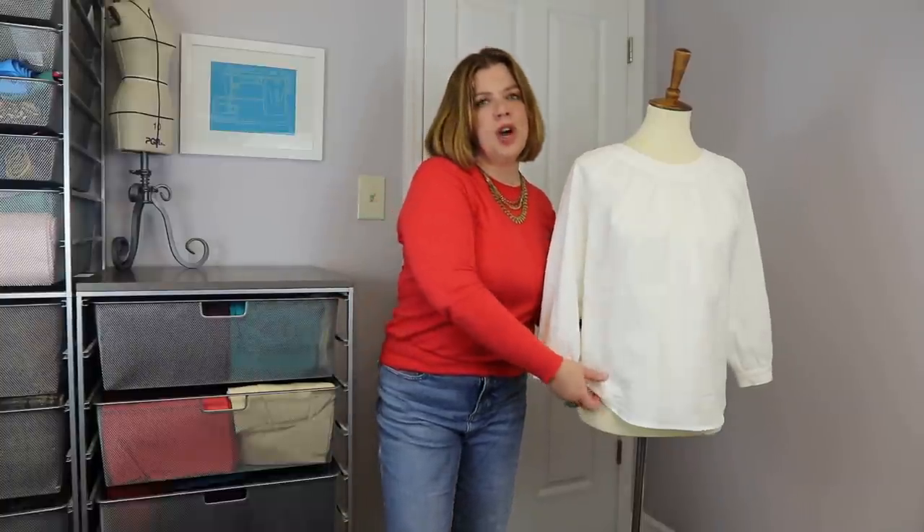Today we've got a new pattern release by Itch to Stitch — this is the Galicia top. I'll be honest: when the tester call-out first came out I was not completely sure, just because there are buttons on the back. However, I can put you all at ease — I can easily take this on and off without undoing the buttons at all. If you live alone and don't want to rely on someone else to get dressed, this top works without undoing a single button.